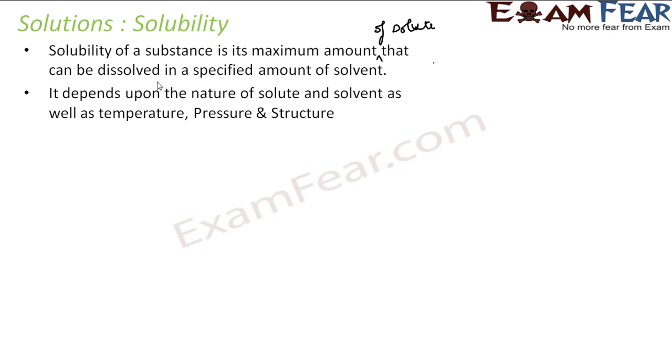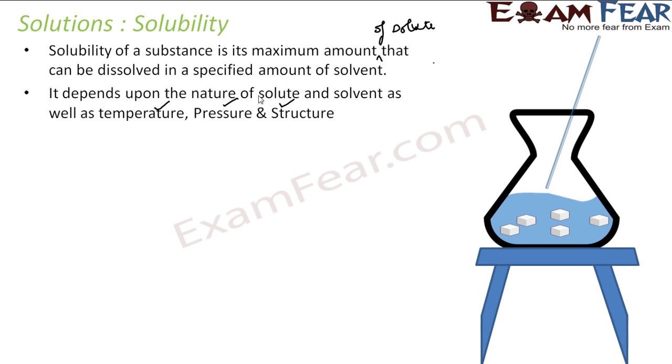Solubility depends on temperature, pressure, and structure. In the salt and water solution, when we increase the temperature, more salt gets dissolved. The solubility of that particular salt solution changes the moment you increase the temperature. If you stir it now, more salt gets dissolved. So solubility is dependent on temperature.